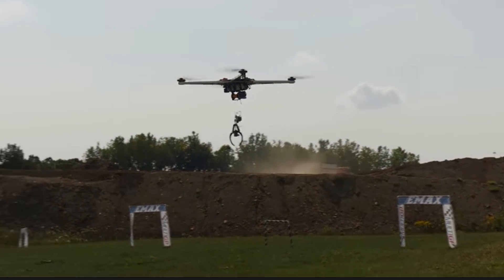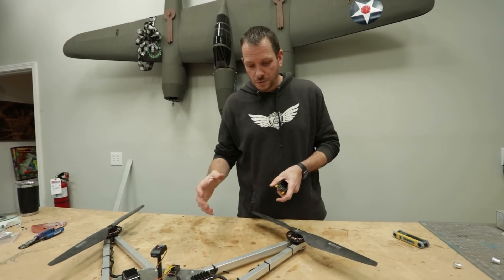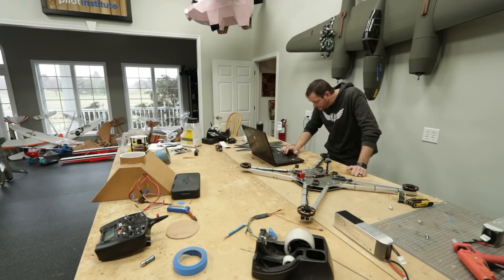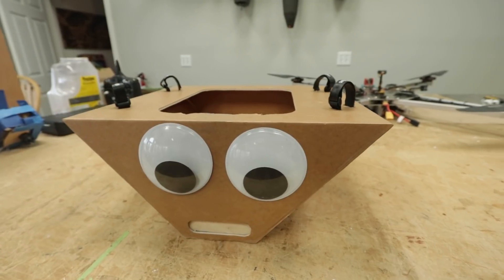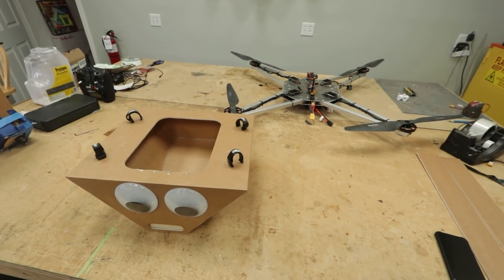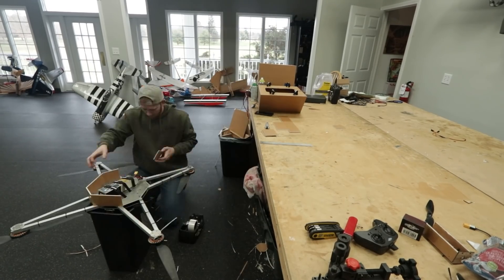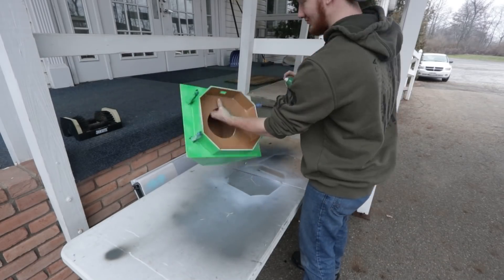We have our old quad here that was previously used for our claw game. We're going to repurpose this, but I've got to reprogram it to make sure everything's working. Before we do, we're going to remove the props, reprogram it, make sure it fires up. At that point we'll put on the hopper. We got the hopper done. Now we have to cut out some strips of foam to build a box to protect the battery, then put the hopper on the bottom of the drone for the final fit. Then all we have to do is paint it.